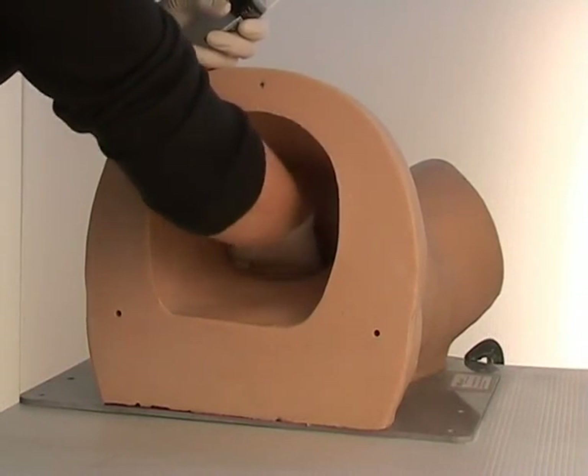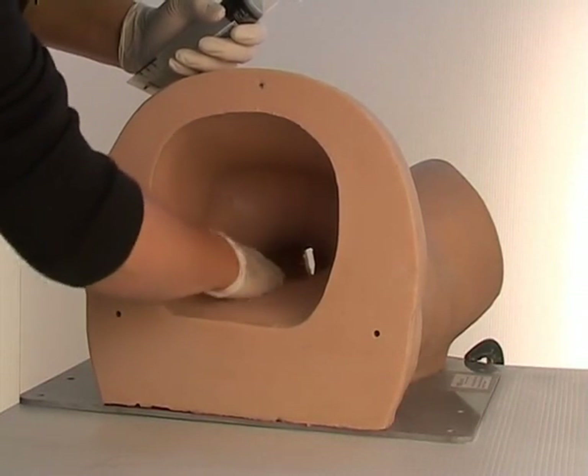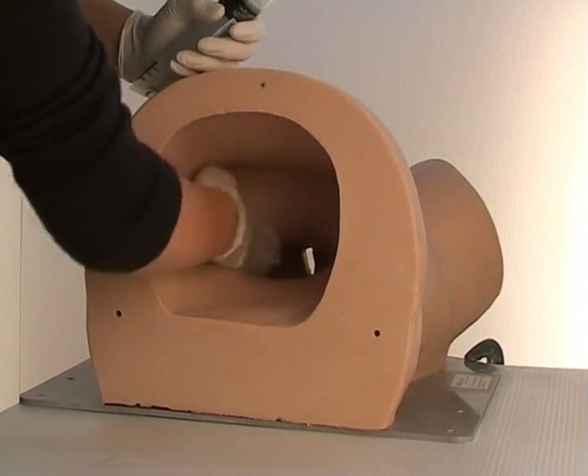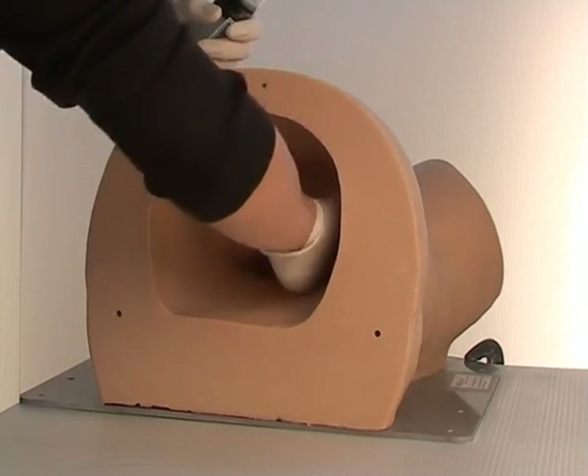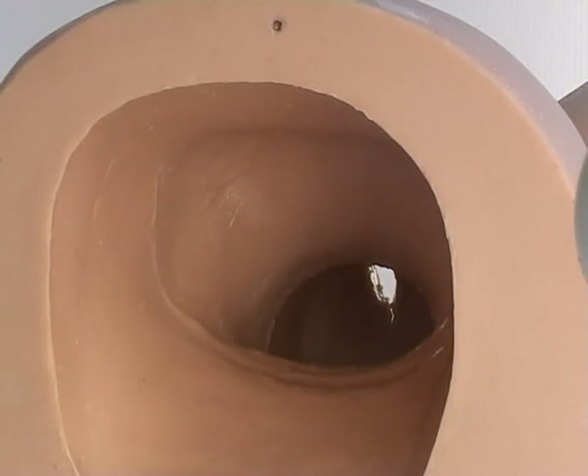Before using Sophie's mum, make sure she is thoroughly lubricated with a water-based surgical lubricant throughout the entire birth canal. KY Jelly works very well. Please note that ultrasound gel does not work at all and should not be used. One or two squirts of water can help make the inside even more slippery.